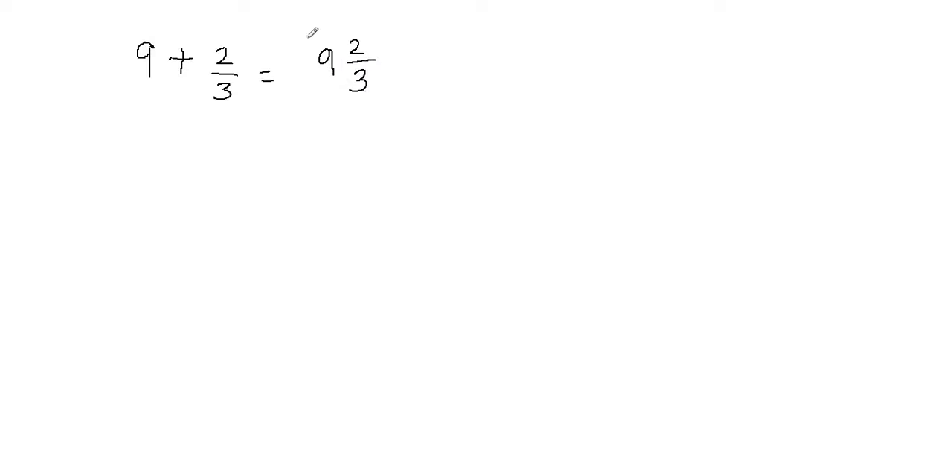And if you combine it, you can write this as a mixed fraction. So I got 9 and 2 thirds. Now if you want to convert this into a fraction, what you can do is multiply the whole number with the fraction's denominator. So 9 times 3 gives you 27. Then you add that to the numerator: 27 plus 2 gives you 29. So we put 29 in the numerator and don't change the denominator, leaving it as 3. So this is going to be 29 over 3 if you need to write it as a fraction, but if you want to leave it as a mixed fraction, you can just write this as 9 and 2 thirds.